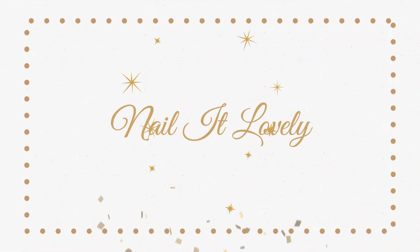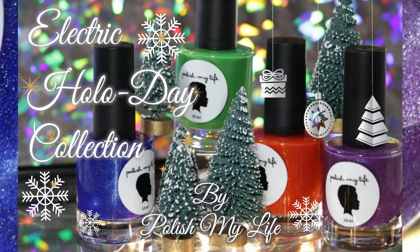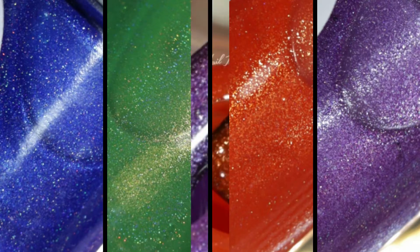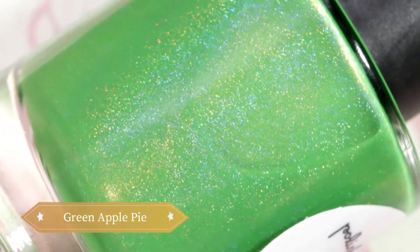Hello my lovelies, welcome back to my channel! Today's video will be the review and swatches of the Electric Holiday collection by Polish My Life. It's a very unconventional holiday set with four bright, vibrant, and colorful shades filled with shimmer and holo. This set is available now at polishmylife.com, so don't forget to check the links in the description box below. Now, without any further ado, let's get started!